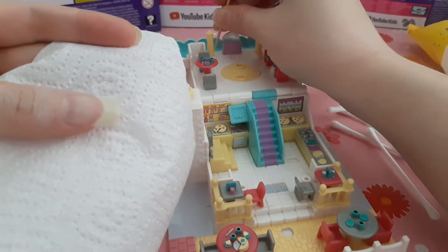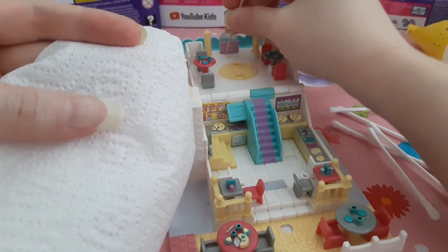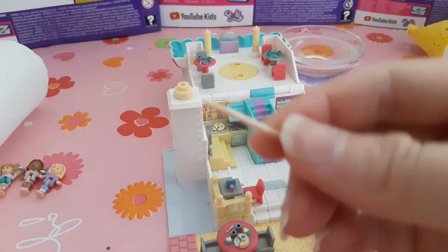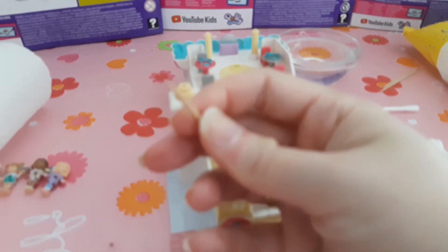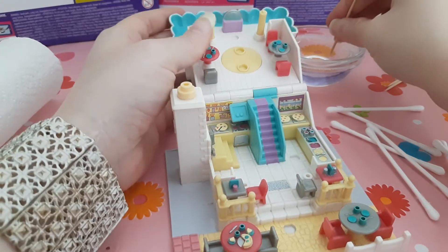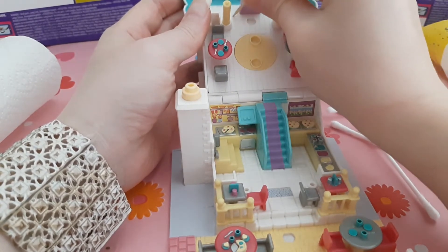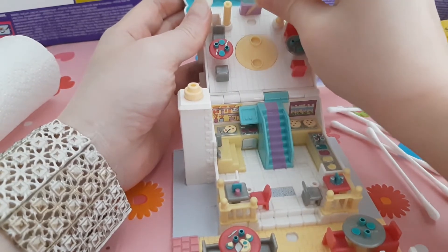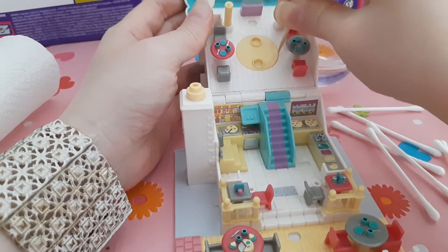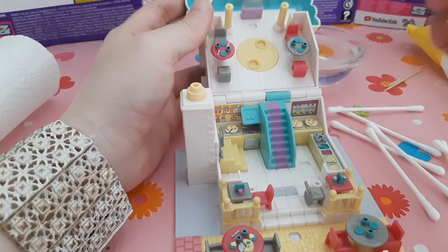The stick is a bit dirty - you can't see it so well on the camera but I can see a lot of dirt. You can see it maybe on the stick - it's a bit dirty but it's not easy to show. But this is how I clean every part, and I know it's boring to just see this for 20 minutes.